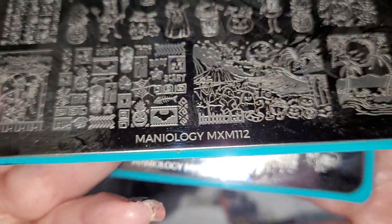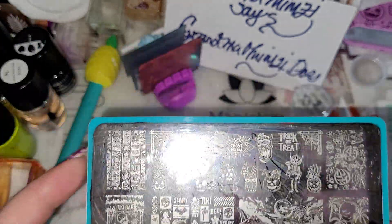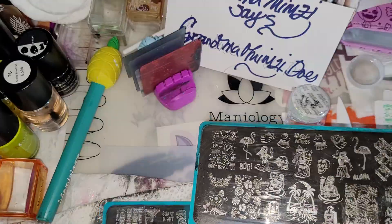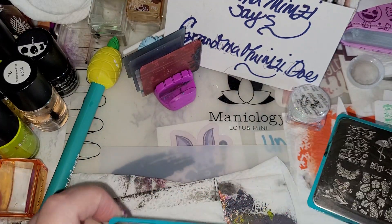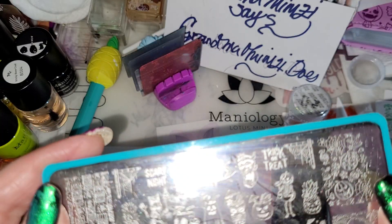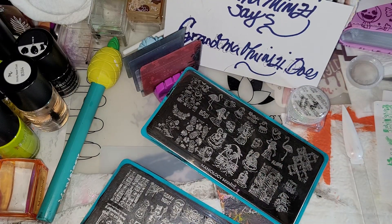On plate 112 or 111, if there's something you want to see, let me know which plate and which row — describe in words which image you'd like me to attempt. I will probably at some point do a mani with the pumpkins and pineapples; I like those on this plate and I'll probably do something with that in the future.